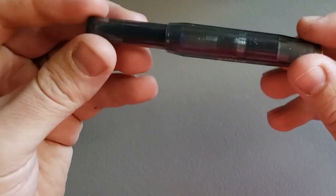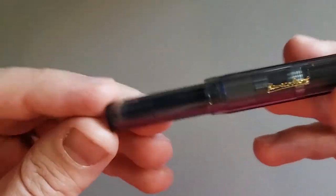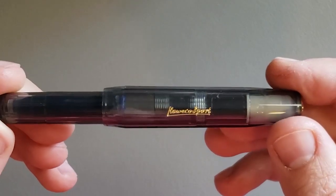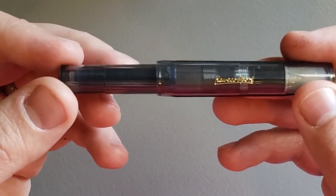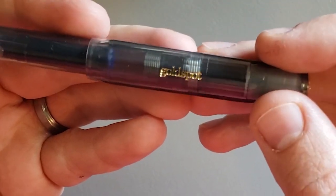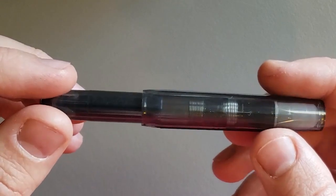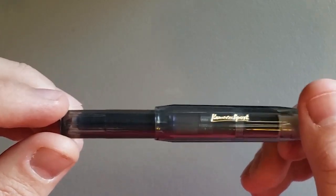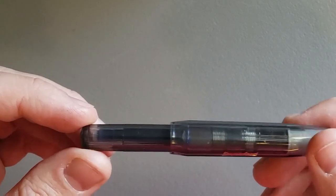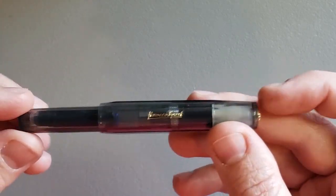What we have here is one of Goldspot's special edition, exclusive models of the Sport. This is the Ultimate Gray — it's kind of a limited edition for 2021. You can only get this at Goldspot as far as I know, and it actually has "Goldspot" on the other side. The reason I went with Goldspot this time is because I couldn't really find a demonstrator version of the pen currently available that I liked. The frosted Sports looked interesting but they just weren't really calling to me, so I decided to look elsewhere and found this.